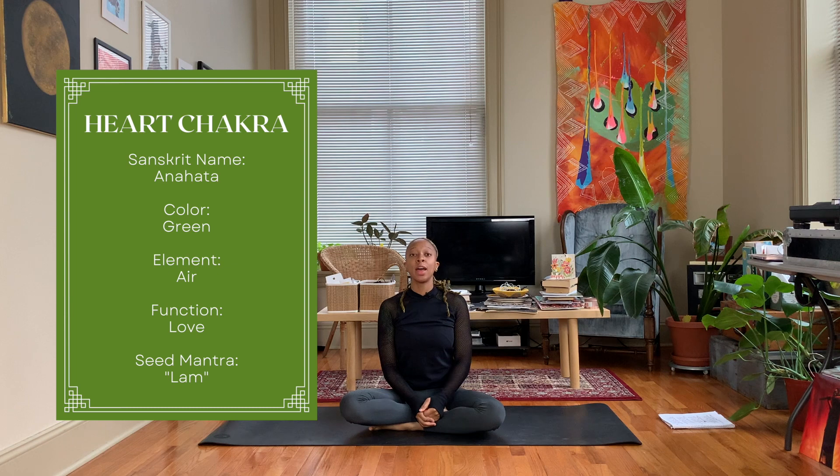Hey y'all, Nico here, welcome back to my channel. If you're new here, thanks for joining me. Today is day four of our triple seven chakra challenge and we are doing a heart chakra, or Anahata, chakra practice.